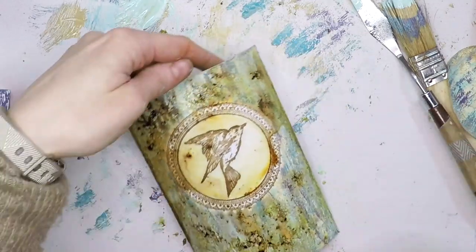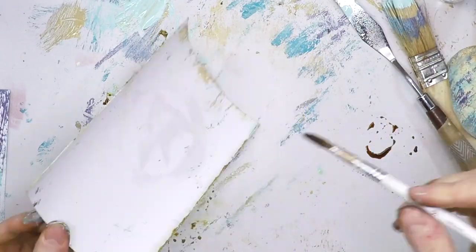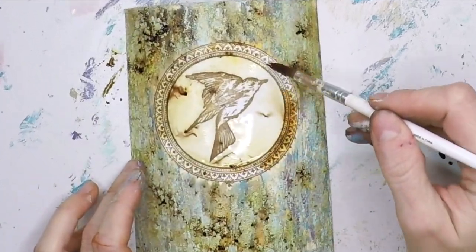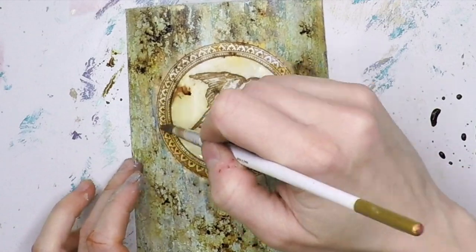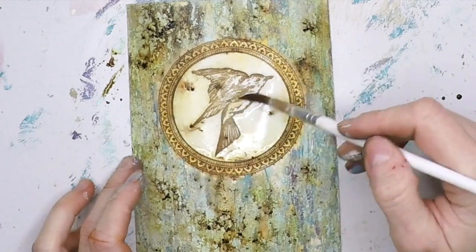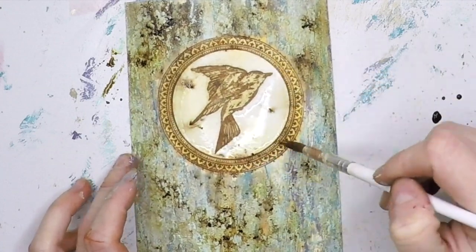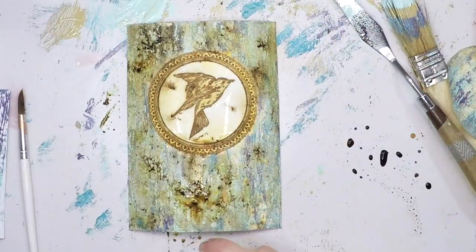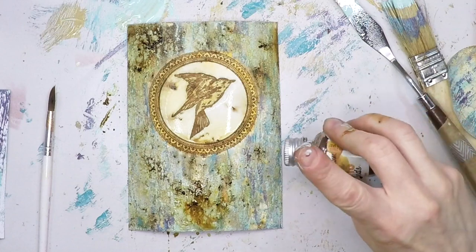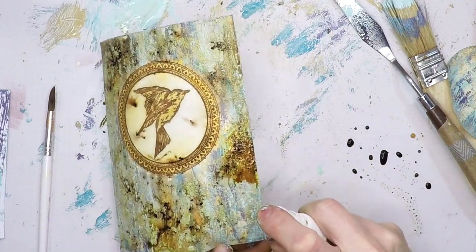I'm adding more infusions in the middle to color the bird. Now I'll put some infusions on my craft sheet and add some water, because I'm going to watercolor some of the images — applying some to the frame of the bird and also painting the bird itself to make it pop up a little bit. It's simple watercoloring, nothing fancy. I'm adding more water or more infusions if I want to add more texture, and once I'm happy I'll heat set everything with the heat tool.